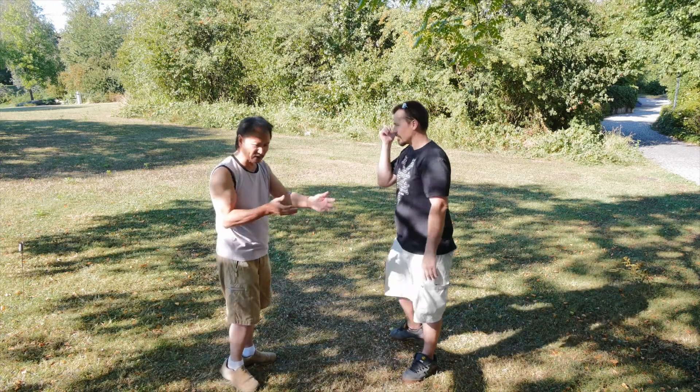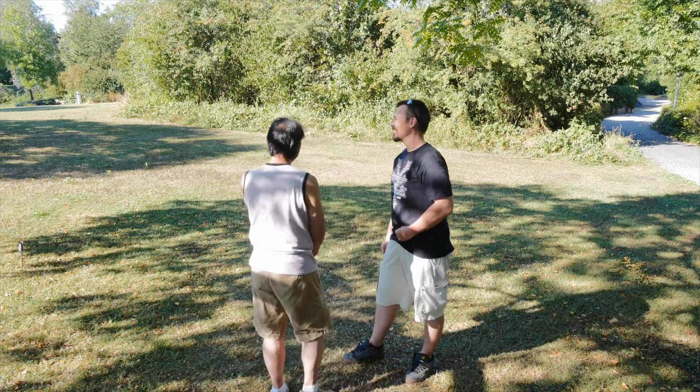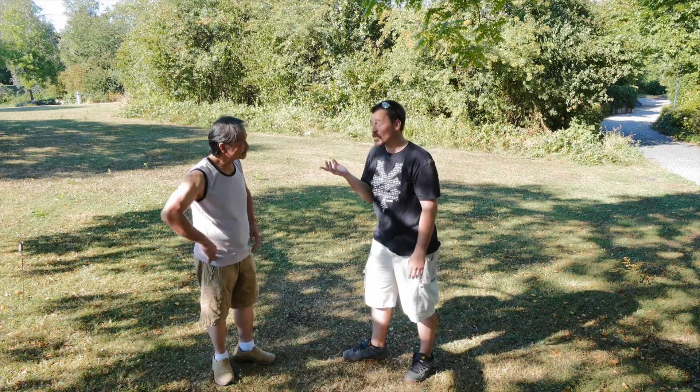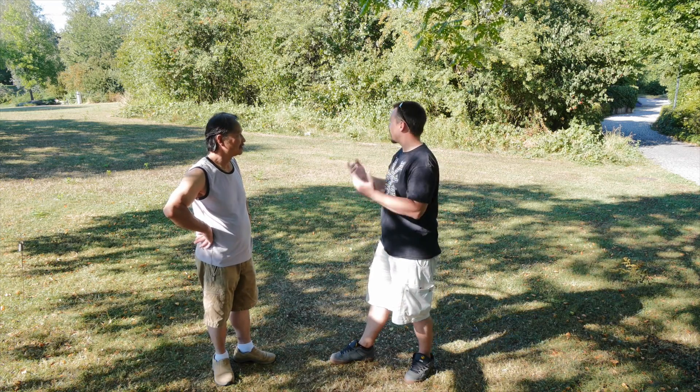Bend right here is affirming the fact that the upper arm rises up and the fist lowers to make the fist travel in a straight line.